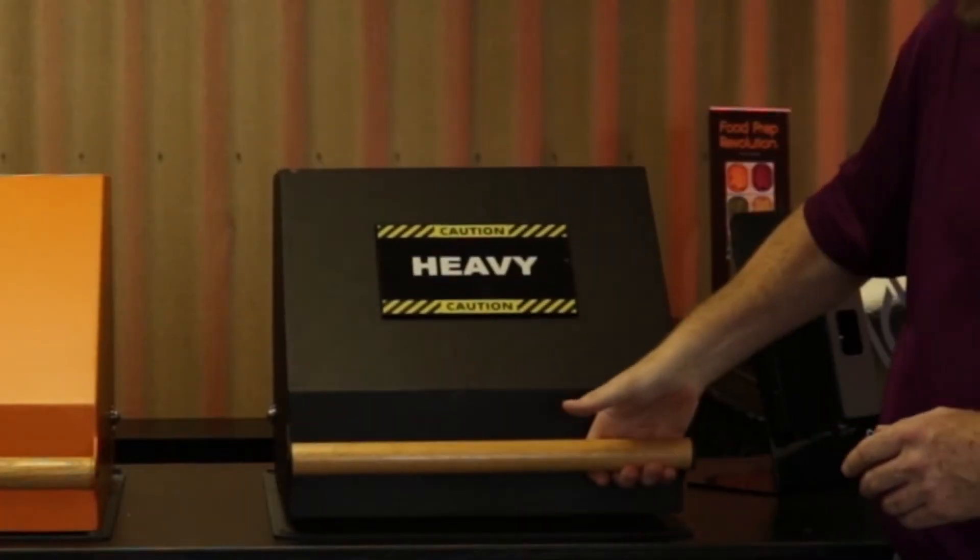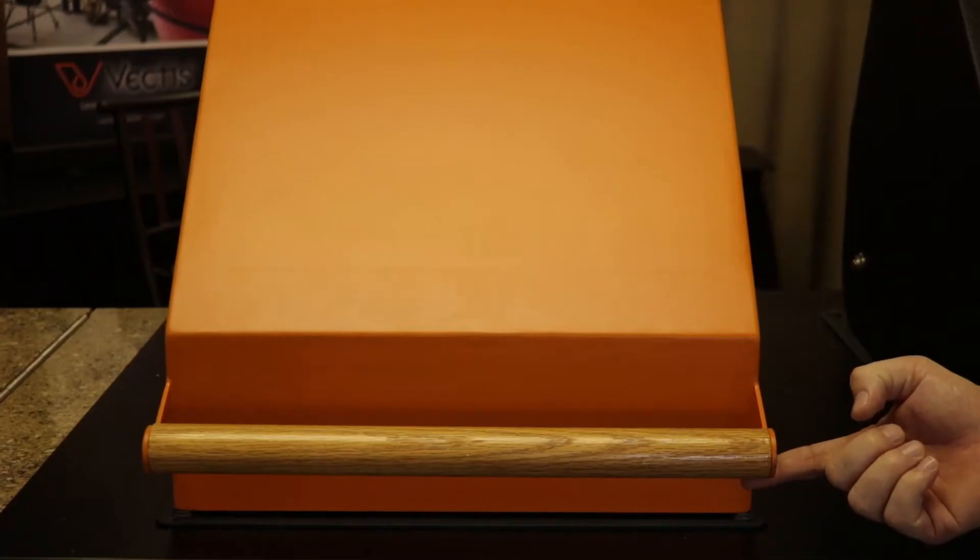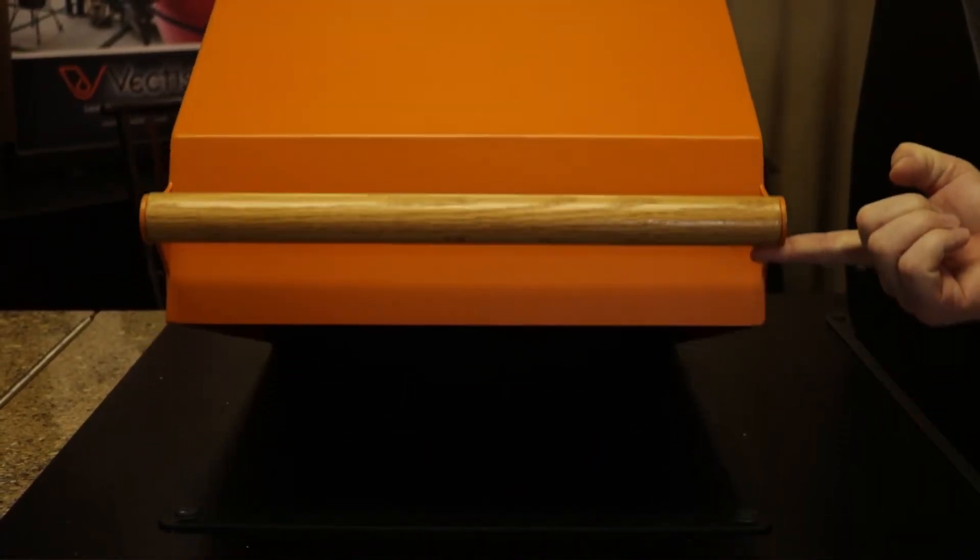You have a heavy lid — let's say it's on a grill, for example — and that grill lid weighs 40 pounds. You don't want it to just slam down on somebody's hand. Sometimes you're cooking with your kids and they're helping out. You have safety concerns when that lid can just slam down and fall. You want to be able to lift it, and wherever you let go, it stays right there. That's counterbalancing.